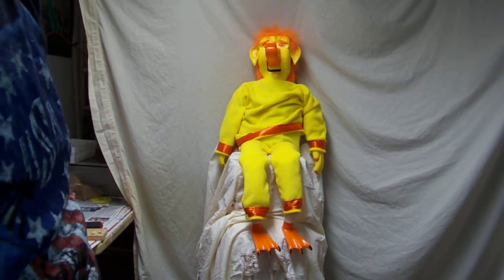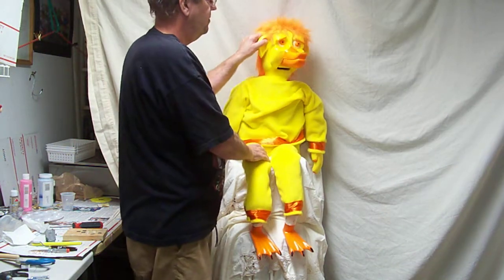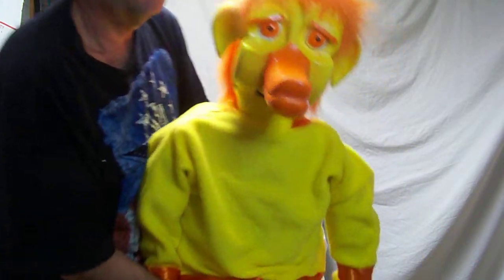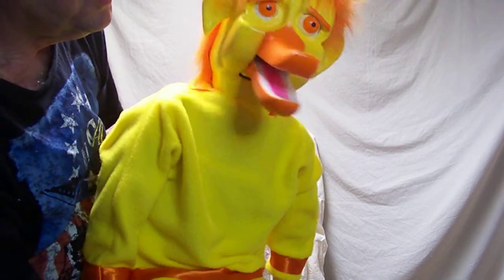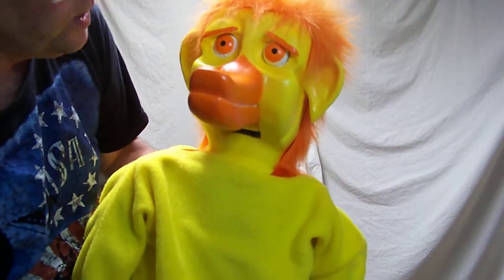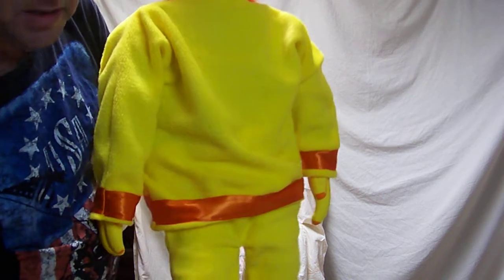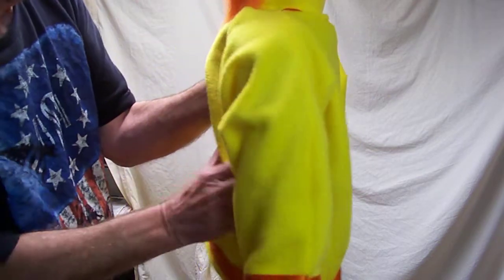This is my duck-looking creature. Everything looks good on him — the clothes are handmade, the ring lever for the mouth, and the eyes are wood dowels painted. The feet are carved out of pine, cut out in the back.